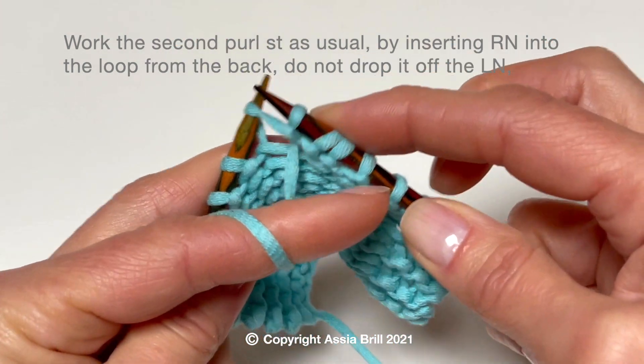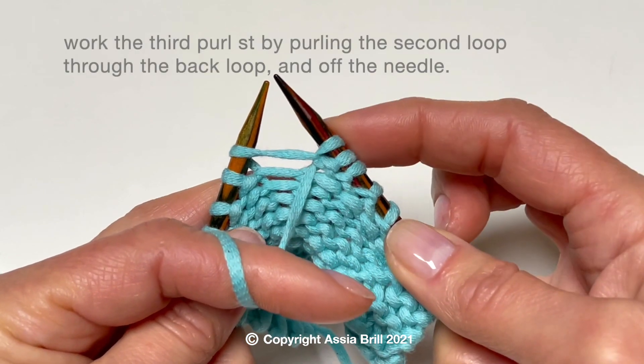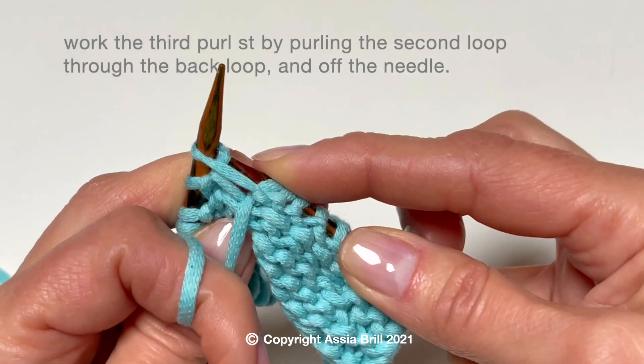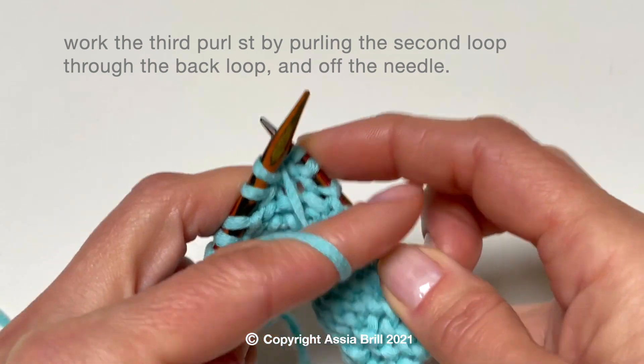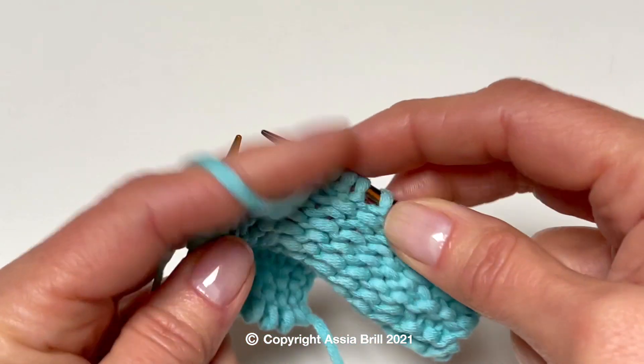Do not drop it off the needle. Work the third purl stitch by purling the second loop through the back loop. Now drop it off the needle.